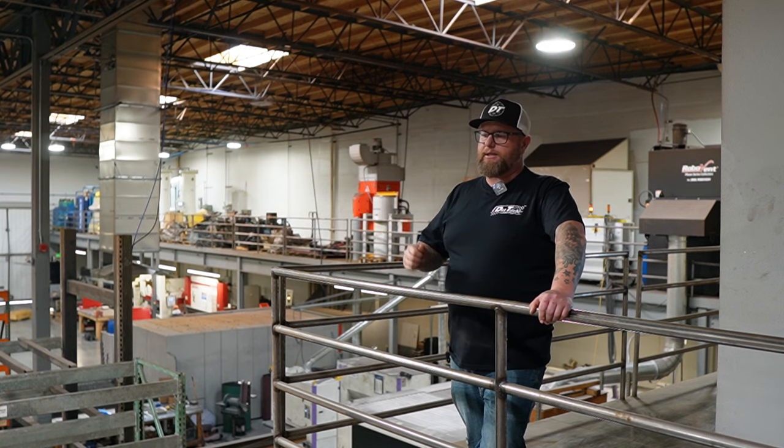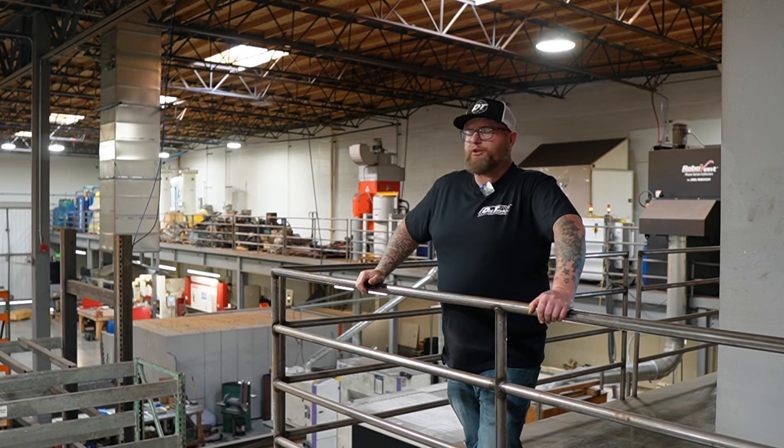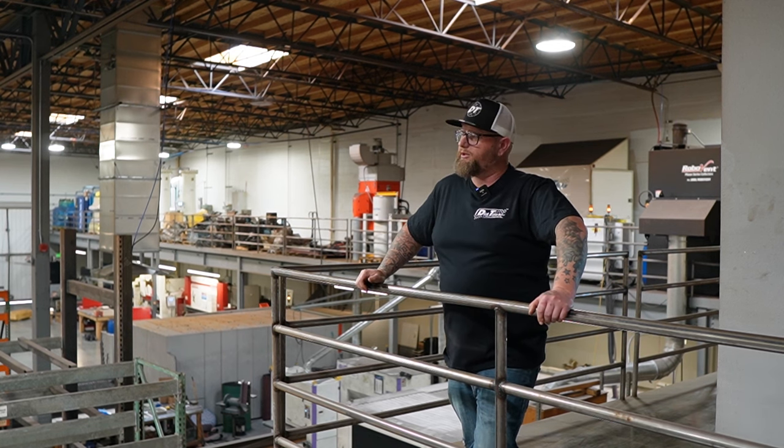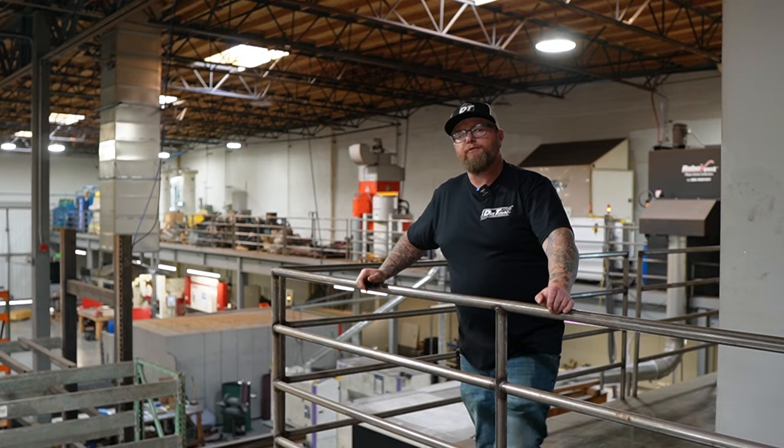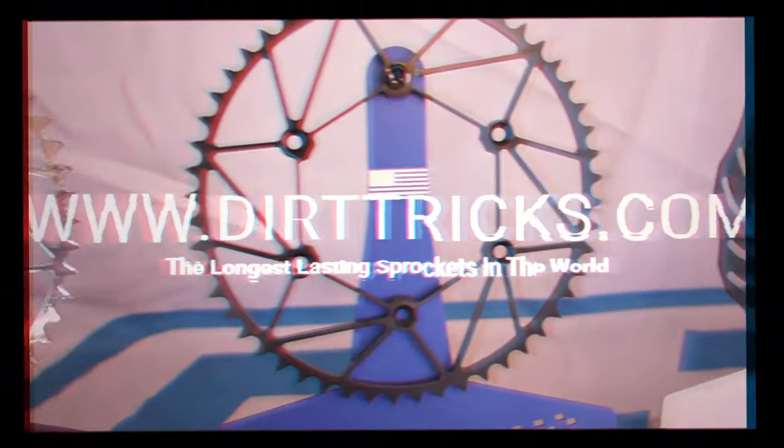Made in America by Americans for the American — or you don't even have to be an American. You can be just a dirt biker. Do you like ADB? Do you like enduro? Do you like racing? We have a sprocket for you. Check us out on our website, www.dirttricks.com. See you guys.